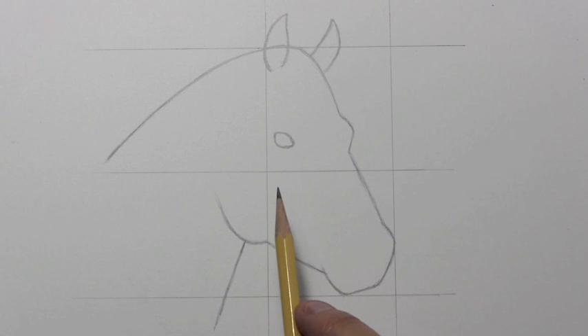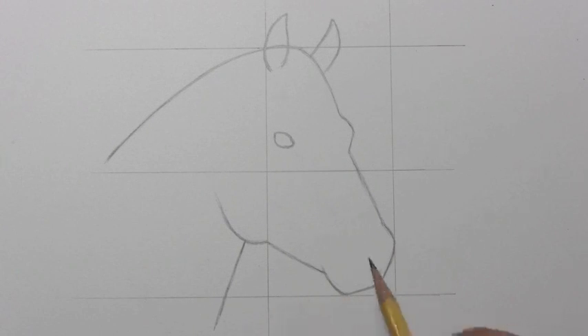I was surprised to what degree they actually do resemble human eyes in many respects. But one last thing we need to do is get the nostrils in place, and then maybe we can stop with the time-lapse and start getting into the real-time drawing.